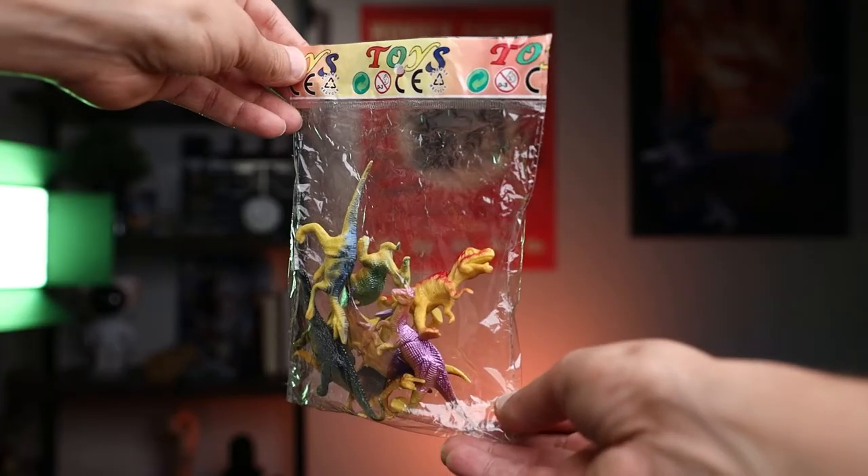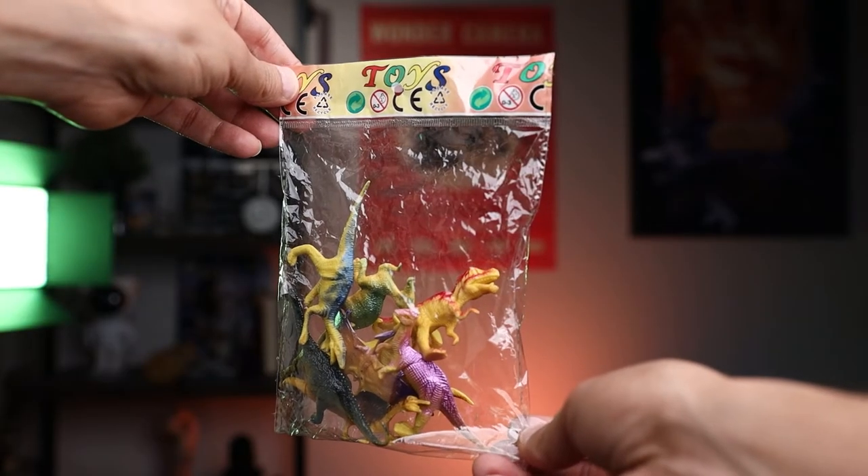One last thing — it included this as a bonus, which is kind of cool: these dinosaurs made out of plastic. The paint job is horrible, but I think for kids this is kind of cool. Maybe you can put them on the ground and the velociraptor can go ahead and run over them or eat them.